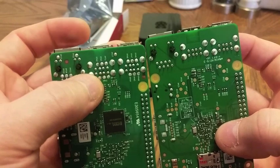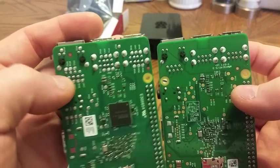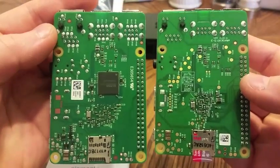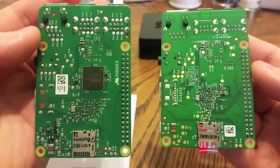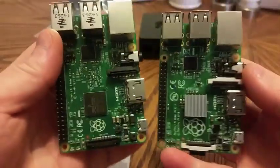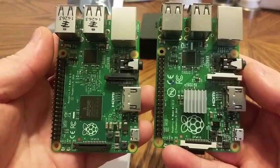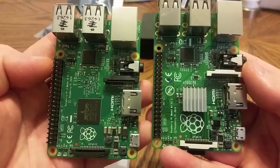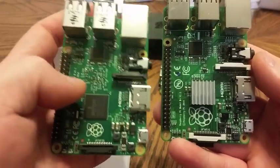Looks like you have more connections for the USB solder points on the bottom — I wonder what that's about. You can pause the video and look that over. There's interesting stuff right there. Some components have moved. These resistors over here have changed around quite a bit. I'm assuming that's for the RAM right here, because they are right over top of the RAM.